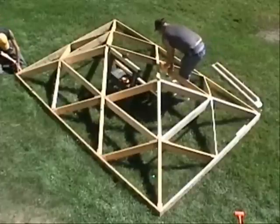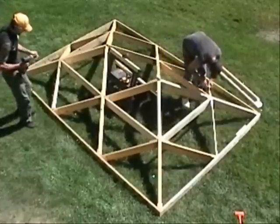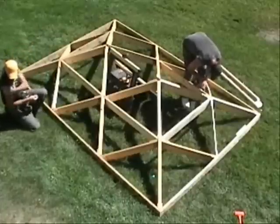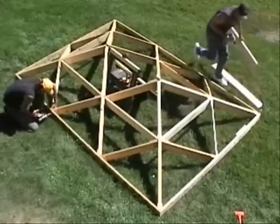In fact, some of our first folding roofs were shipped to Haiti earlier this year. Returning to the video now.